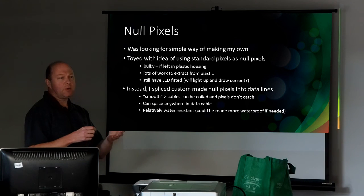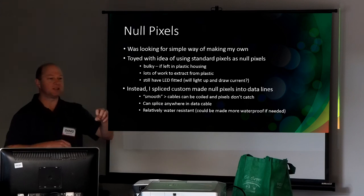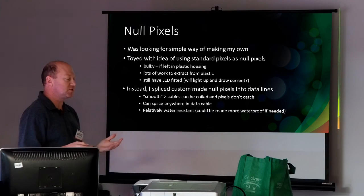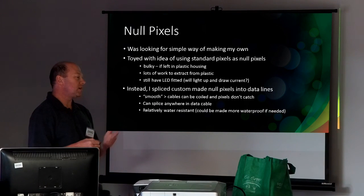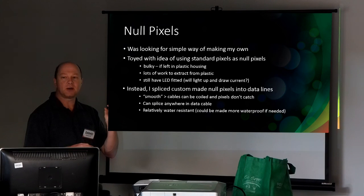I wanted a very simple way of making them. I was going to slice open some existing pixels or solder them in line, but of course when I go to coil them up at the end of the year I've got this big bulky pixel stuck in the middle of the cable — not very nice. So what I did was come up with a way of using just the little circuit board that is inside the pixels.